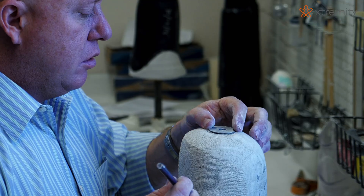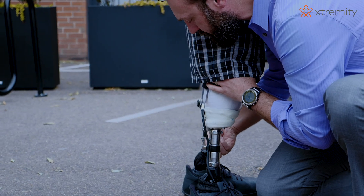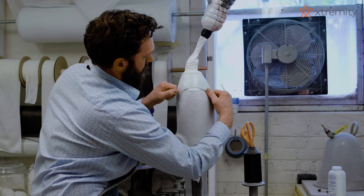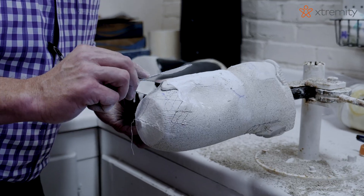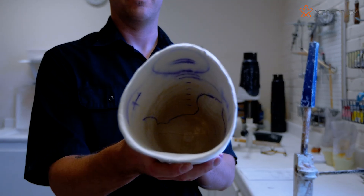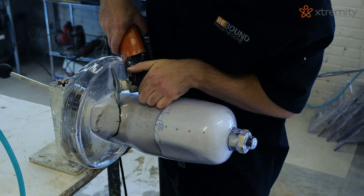I think prosthetists are ready for a change, but patients are even more looking for the next improvement in prosthetic socket design. In general, sockets have been built the same way for decades now. There's been virtually no change in the construction behind them and the ideas behind the fit. We've seen some changes in liners and suspension systems, but overall the sockets are very similar to what they were many, many years ago.